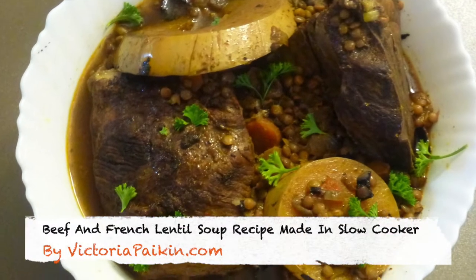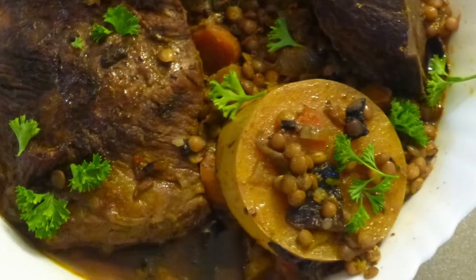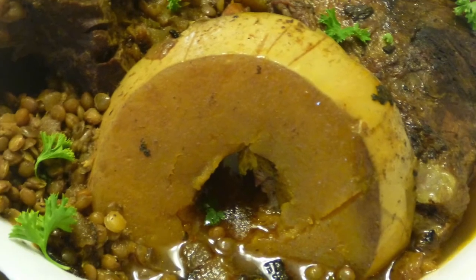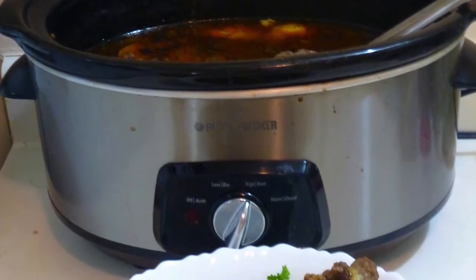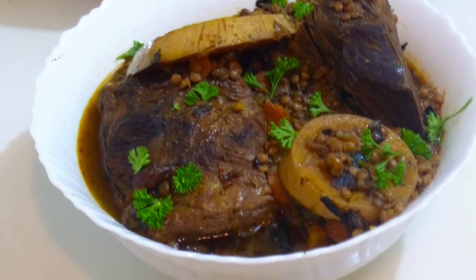Hi everyone, welcome to victoriapacking.com. Today I'm going to show you how to make this amazing French lentil soup. I made it with a lot of different things inside, and in particular one secret ingredient — beef heart. Even though you don't have to use it, it was a great addition to the soup, so I hope you enjoy the idea and stay tuned.